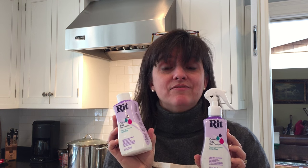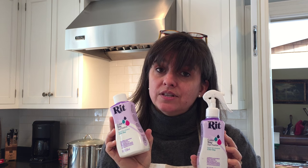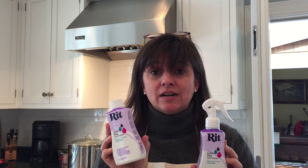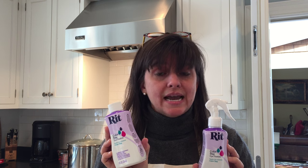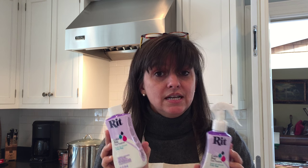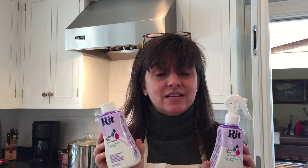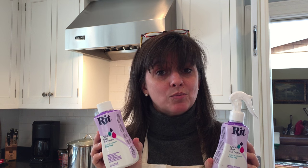Hi, I wanted to talk about dye fixative. RIT dye projects often have a long rinse cycle because a lot of the dye is just sitting on the surface of the fabric. What's wonderful is when you are dyeing a project made out of cotton, linen, rayon, ramie — anything made from a plant-based material — you can use dye fixative to help bind the dye to the fabric, get more color on your project, and cut down the rinse time.